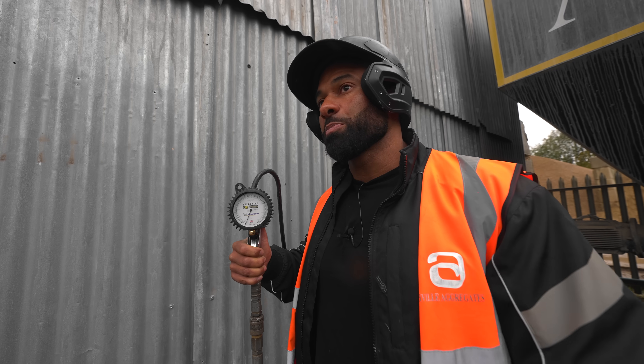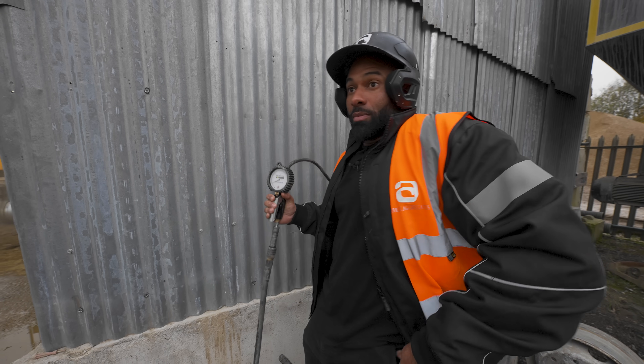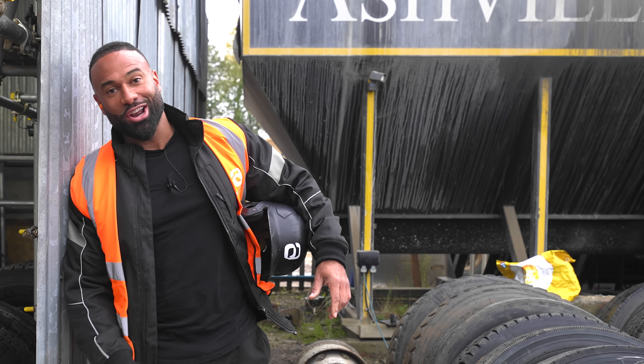We're well off the gauge. How is this possible? Camera's dead. This isn't going according to plan.